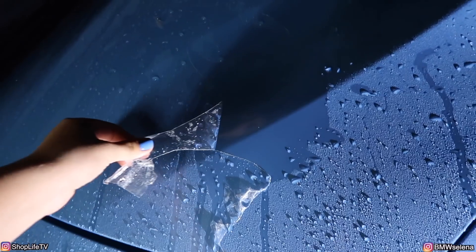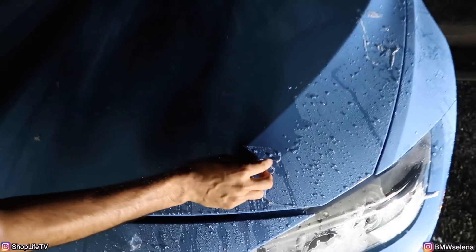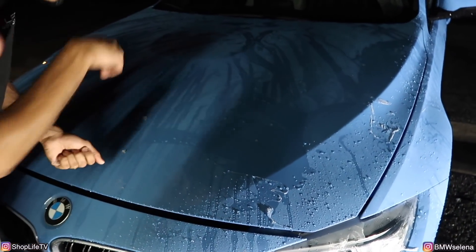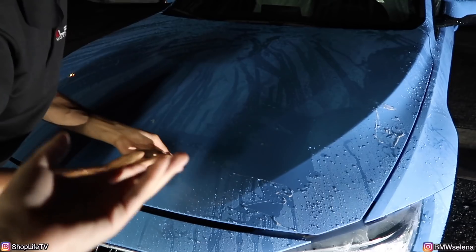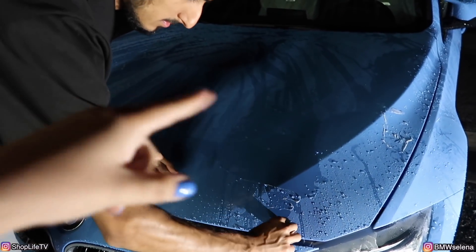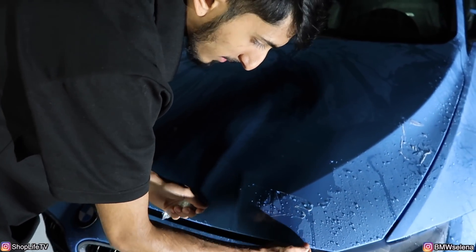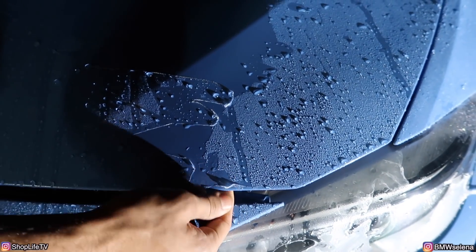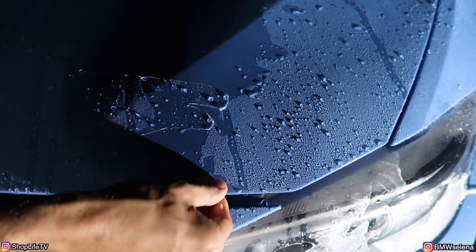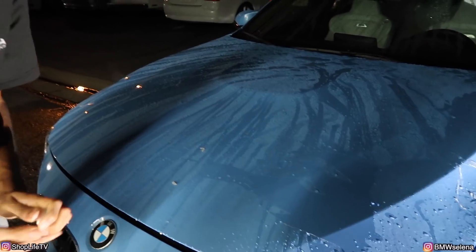We're pulling it off and we don't see any rock chips - nothing. The difficult part was trying to peel it without wetting it first - finding an end or a start without scratching it. With the pressure washer it pretty much picks it up already, creates a hole, and then we can just start peeling. The edges were thin because the hood was down when I applied it. But for rattle cans, I'm still very impressed overall with how it worked out and how it looked.